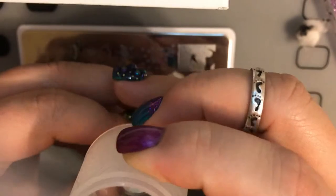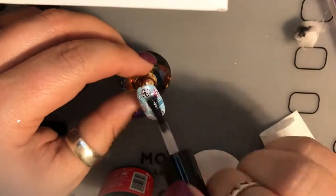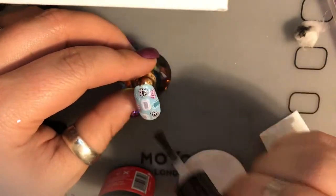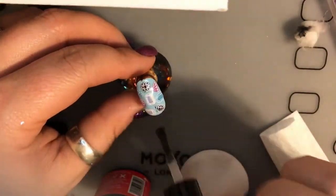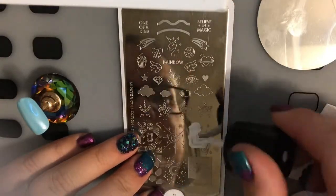So after you cure that, you're going to pull it out and take the outlines of the jewels — take each one individually, find the right corresponding shape, and stamp that over the top. Once that's done, you're going to take your regular top coat and top coat the entire thing.